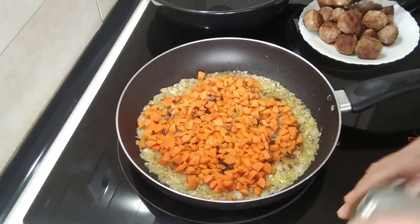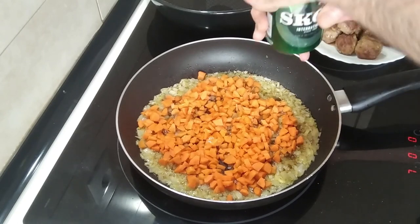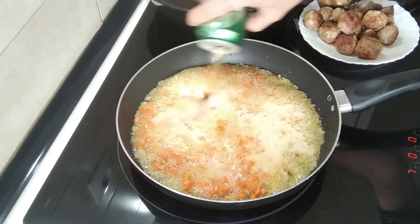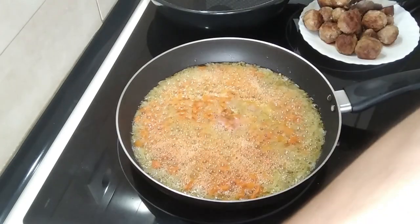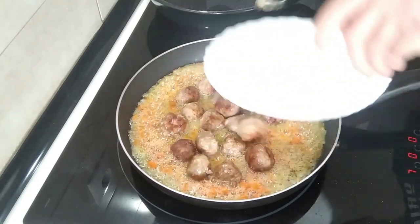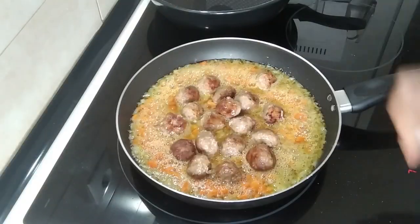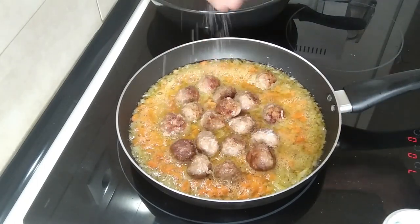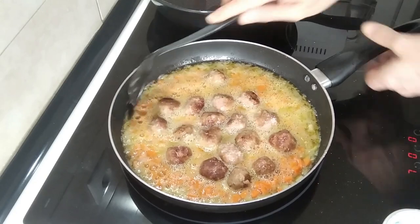And I'm going to add a whole can of beer. Then I'll chuck in the meatballs and any juice that's on the plate. I'll also add some salt to my own liking. Let's mix this about a bit.